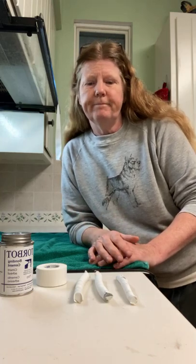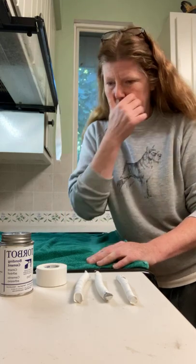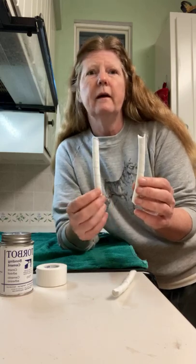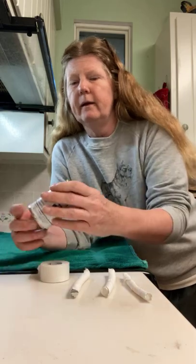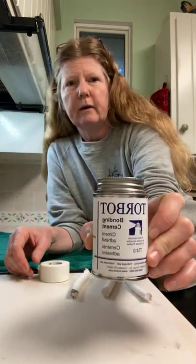Hello, it's Leslie. I have some puppies that need to have their ears posted to make sure they stand properly, so that's what I'm going to be demonstrating. I have some pre-made ear posts that are a little longer than I'll need, and another one that's going to bridge across. I have medical tape and I have some skin bond cement.